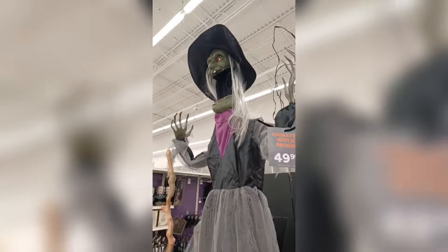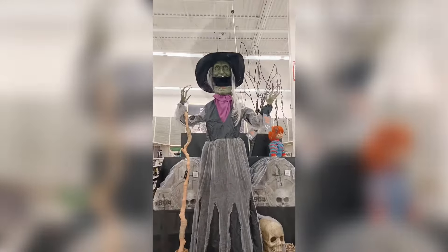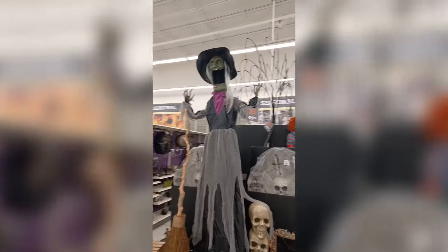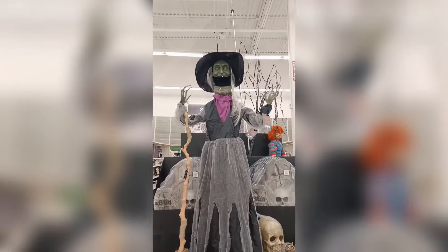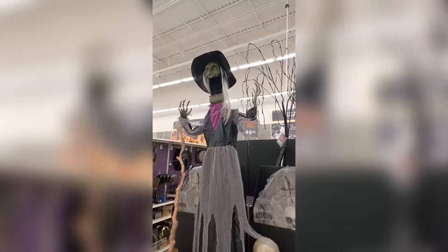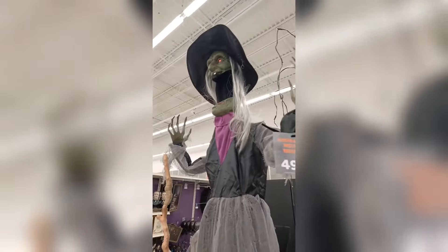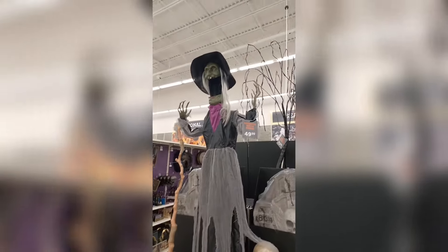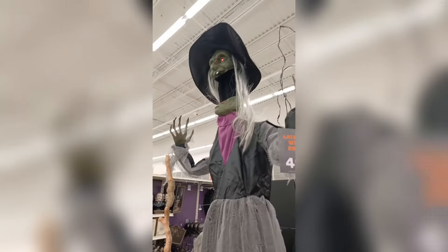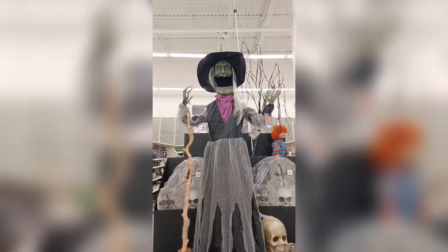The next animatronic we have here is a reskin of an animatronic that Gemmy has been making a lot of this year, and this one is the brand new Pop-Up Witch. This witch here is a reskin of the Pop-Up Girl animatronic from Gemmy, which is one that's sort of becoming a popular animatronic. It's being brought to a lot of different retailers, not only Lowe's, but also places like At Home and Canadian Tire. And it looks like Michael's is also getting their very own version this year, but instead of it being that girl-type thing, they have this own custom design where it's a witch. Honestly, I prefer the girl version a bit better — I think it looks a bit nicer — but the witch here is still pretty cool to see.